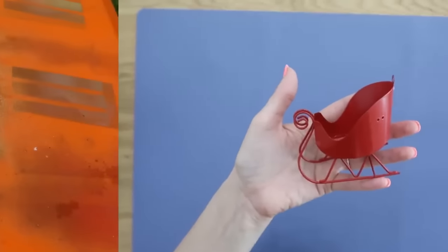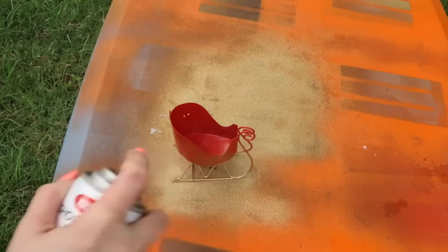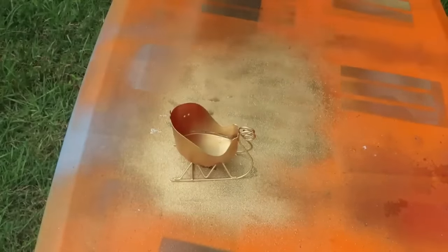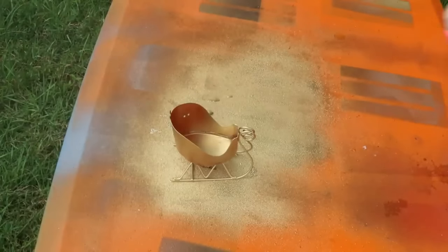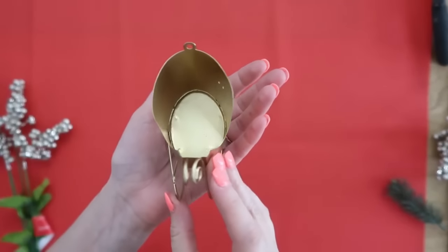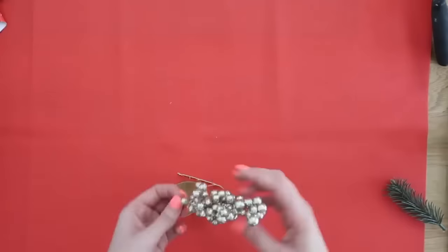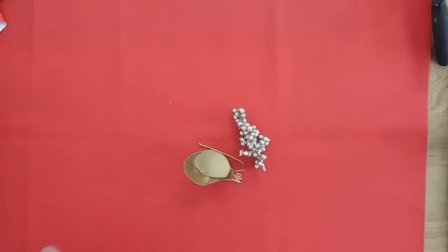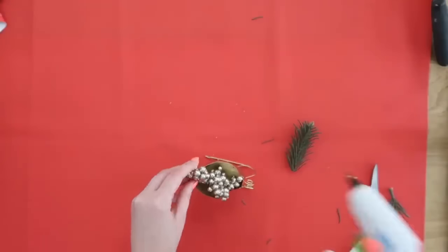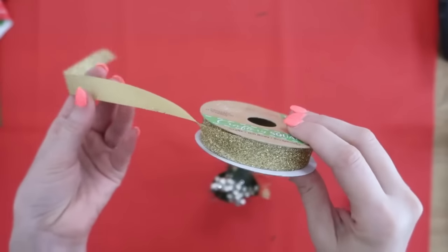I love taking Dollar Tree ornaments and putting my own spin on them. I didn't necessarily like the red sleigh for my decor, so I took it apart, took it outside, and added some gold spray paint. Then I embellished the inside with some Dollar Tree gold berries, some greenery, and also a bow so it fills up the inside of the ornament and gives it some texture. This is cute as an ornament, but you can also use it in a tiered tray — that's kind of the look I was going for.